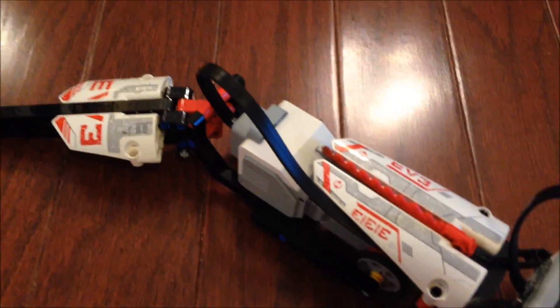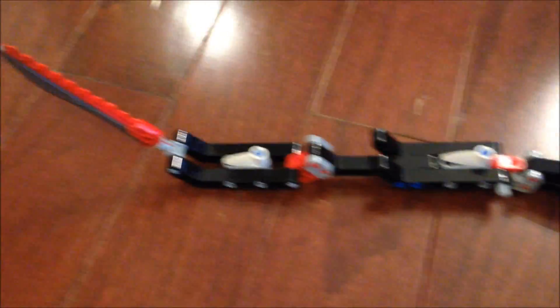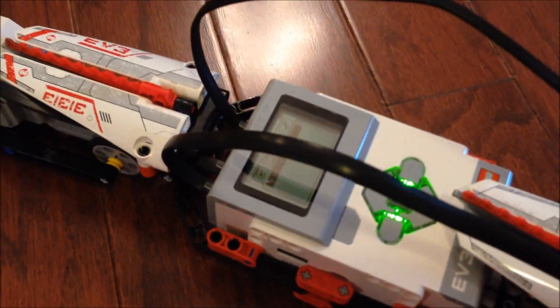You've got other controls here. It uses these little Ethernet-style cables that go into the different control units and different motors. There's the tail. It has sound effects, as we heard when it was booting up.